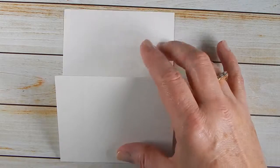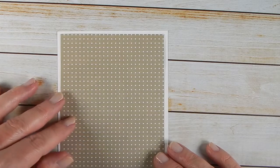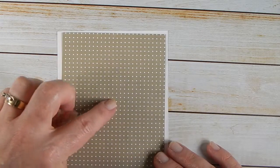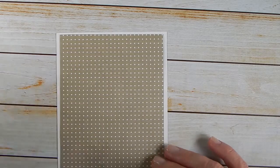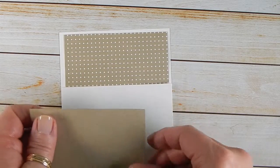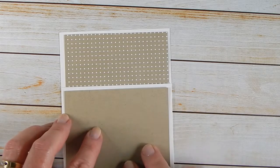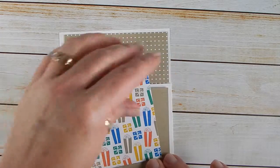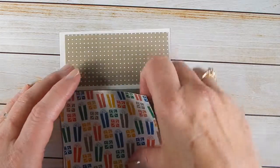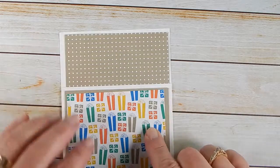Once you've got this cut and ready to go, you're going to add a piece of designer series paper. I'm using the Party Animal paper, and this is cut at four by five and a quarter. And then on your front flap I added a piece of Crumb Cake, cut at four by three and a quarter. And then another piece of designer series paper cut at three and three quarters by three.